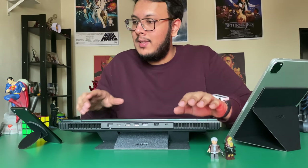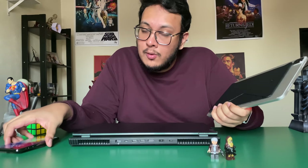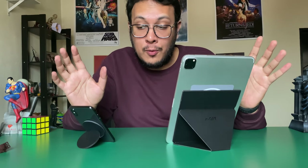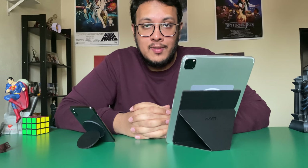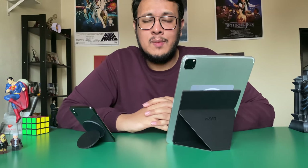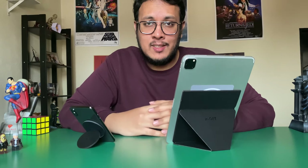Thank you MOFT for sending me these accessories to test out. That is the MOFT Snap Phone Stand and Grip and also the MOFT Snap Tablet Stand for the iPad — though it's compatible for tablets with screens 9.7 inches or larger, not just iPads. If you want to get these products, the link is in the description, and use the code notvavor15 at checkout for a 15% discount. Don't forget to leave a like, comment down below, and most importantly subscribe. Thank you guys for watching and I'll see you in the next one.